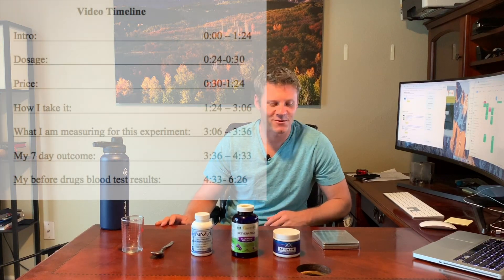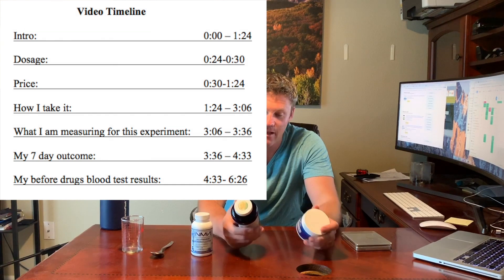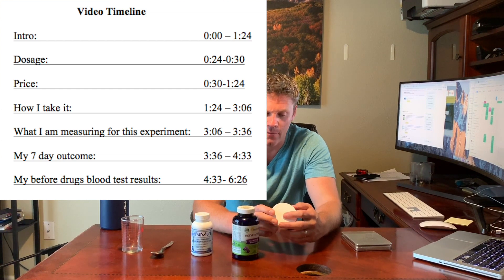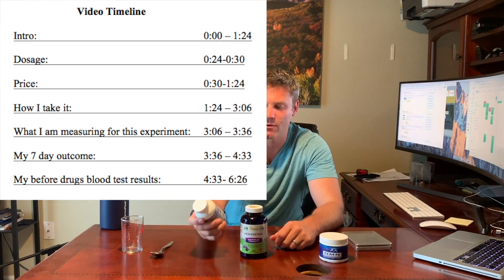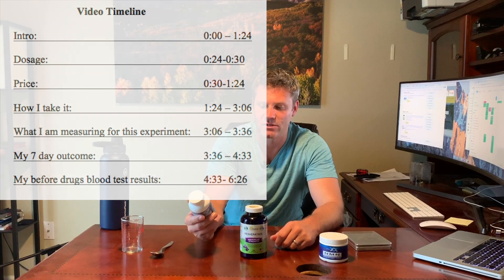Welcome to another episode of Waltz How To's and Reviews. Today I'm going to be going over NMN and resveratrol, which I heard about from the Joe Rogan podcast when he had David Sinclair on. He's a guy who works at Harvard and is one of the leading people on anti-aging. I imagine if you're watching this video, you know about him and that's why you're here.